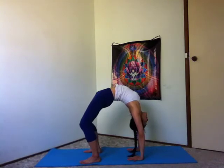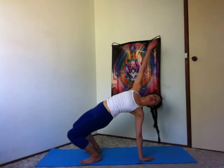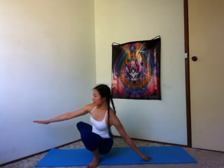Make sure you can breathe calmly and easily. When you're ready, just returning to your Malasana squat. Knees wide, hands together in front of your heart.